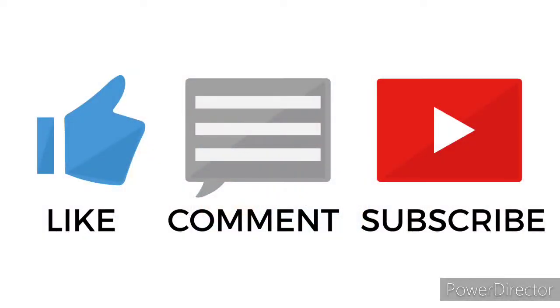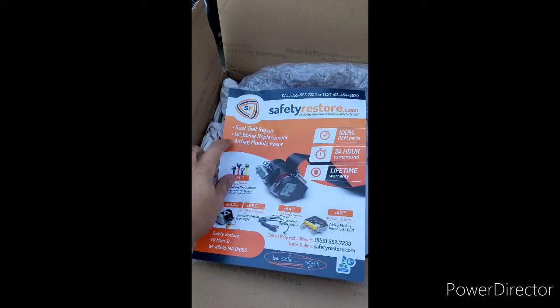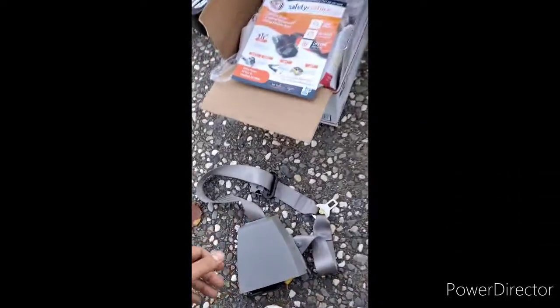What's up YouTube? I just wanted to post a quick video about this company Safety Restore. I just got my seat belts back from these guys. They did a webbing replacement, just like it shows right here on their brochure. I sent my seat belts in for my two-door and they just came in — man, these things are just like brand new.